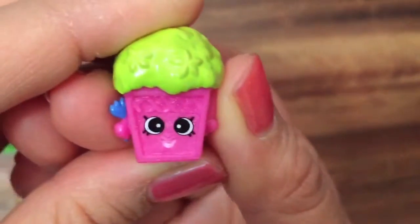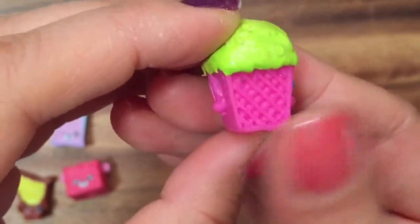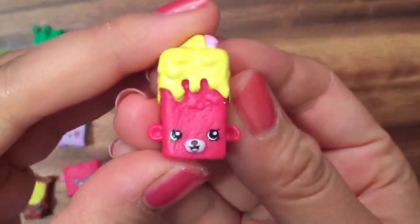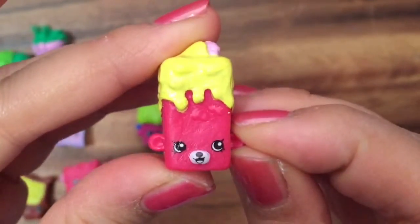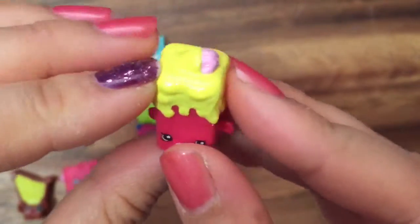Petta Planter, and she is a common. Britney Brownie, another petkin — so cute. A little bear, with some, I don't know what that is, butter on the top of her?